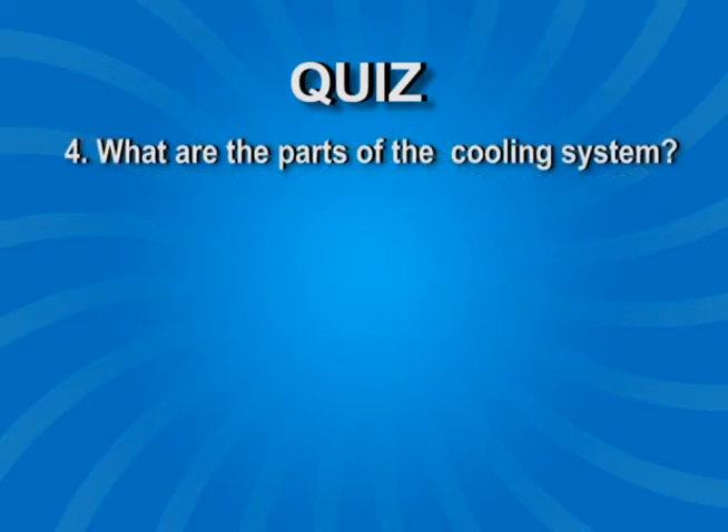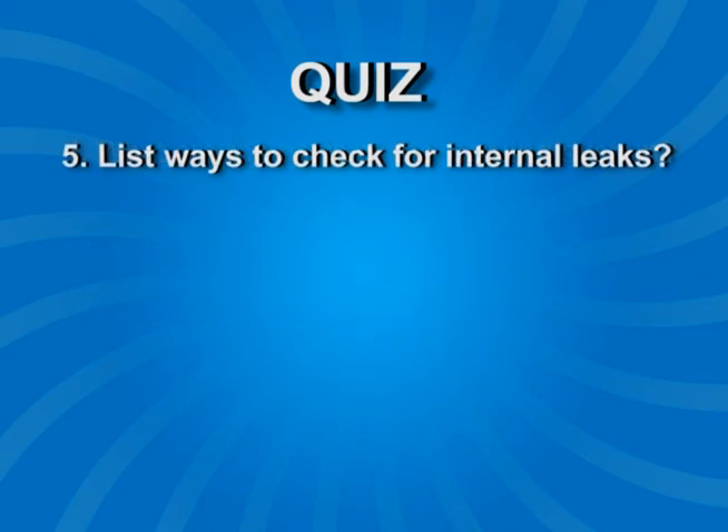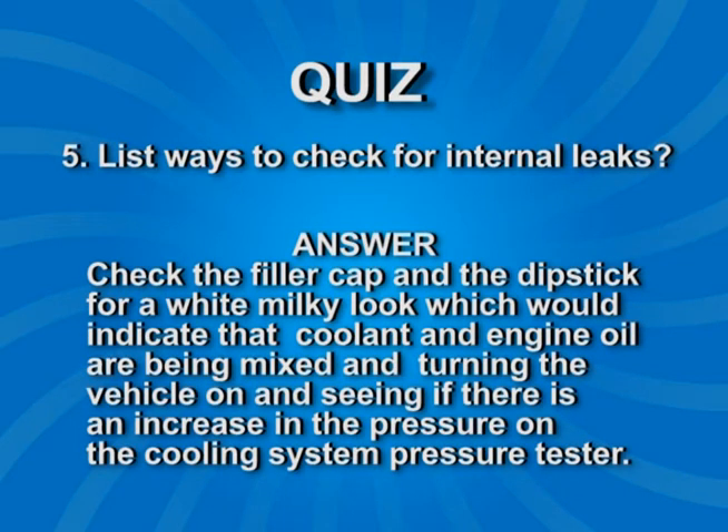Question 4: What are the parts of the cooling system? Answer: Radiator, radiator cap, radiator hose, overflow container or reservoir, heater core, and the engine. Question 5: List the ways to check for internal leaks. Answer: Check the filler cap and the dipstick for a white milky look, which would indicate that coolant and engine oil are being mixed, and turn the vehicle on and see if there is an increase in pressure on the cooling system pressure tester.